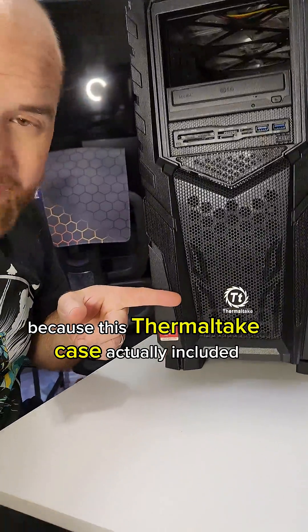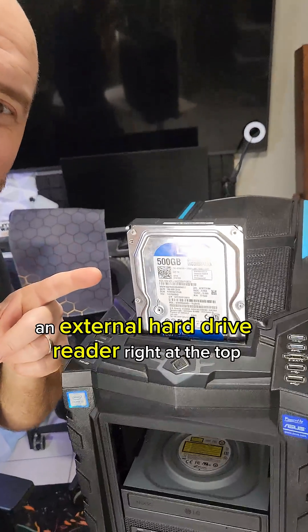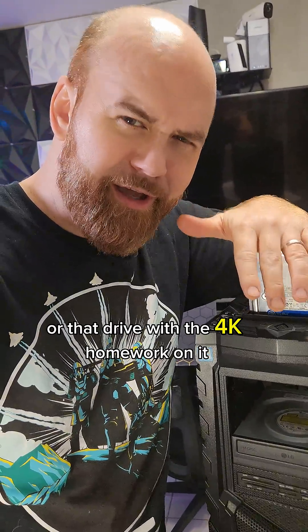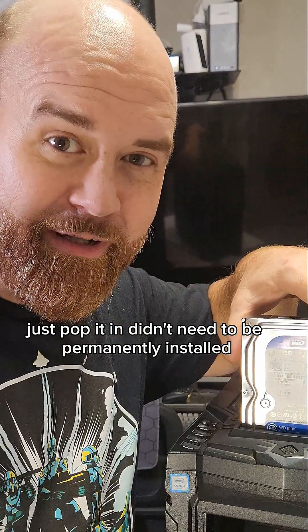You've got to check this out because this case actually included not just additional connectors but an external hard drive reader right at the top, as well as eSATA. If you wanted to plug in your extra games drive or that drive with the 4K homework on it, just pop it in. It didn't need to be permanently installed.